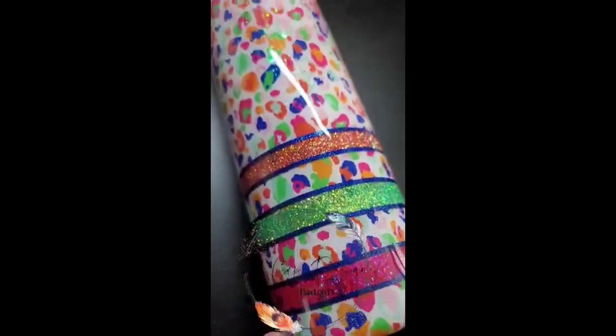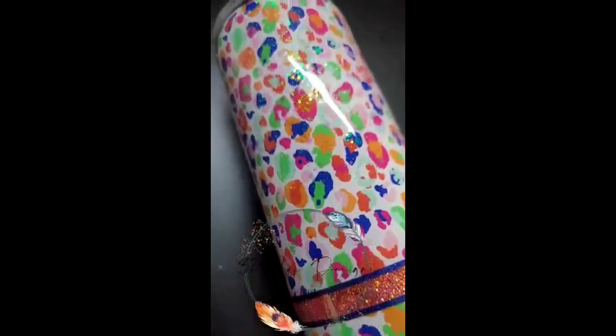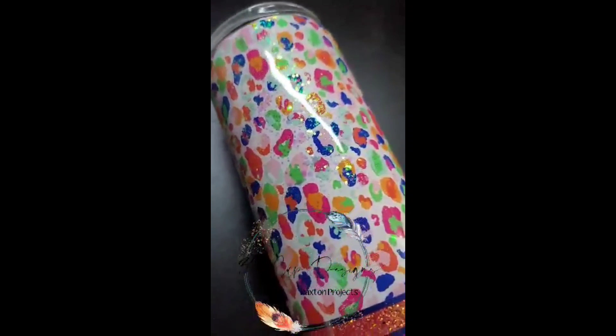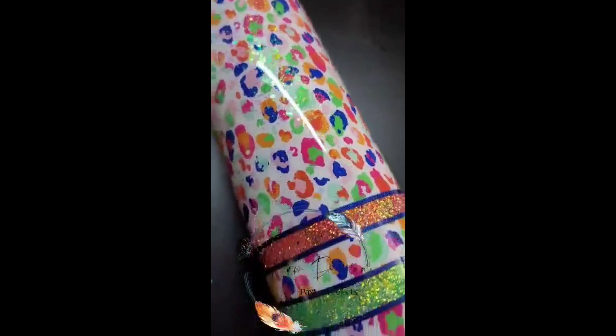After two final coats of epoxy with a really good sanding in between, I put that final coat on and that was it — and this is what we have. You can see that glitter on the top gives just this really cool little shimmer that you can see as you're moving it around and taking your drinks. I just thought it was a really cool, fun, simple design — very quick and easy — and I just wanted to bring it to y'all.